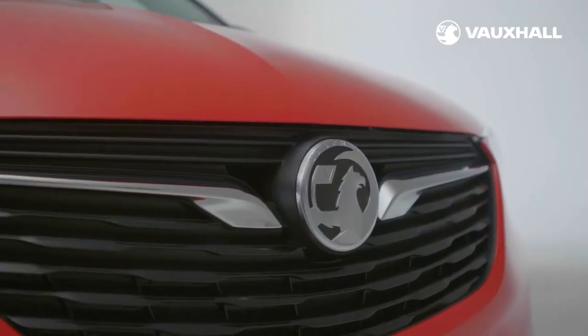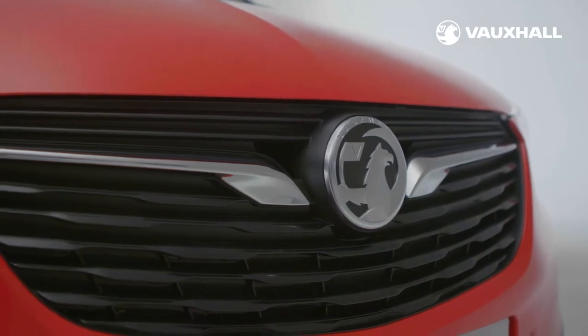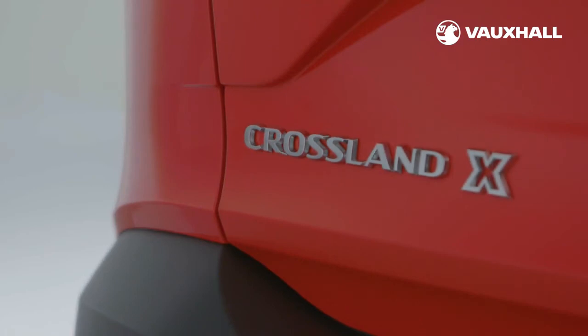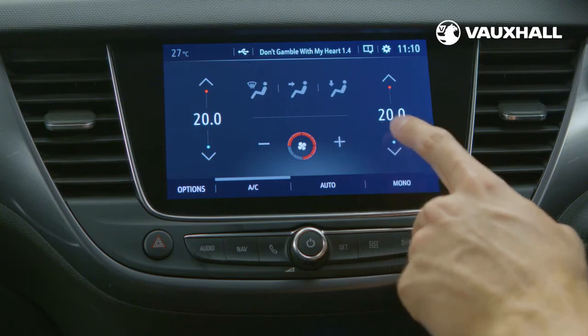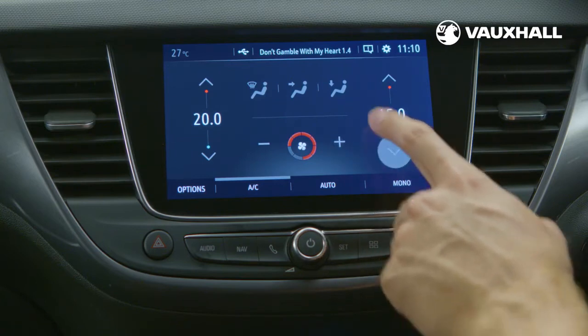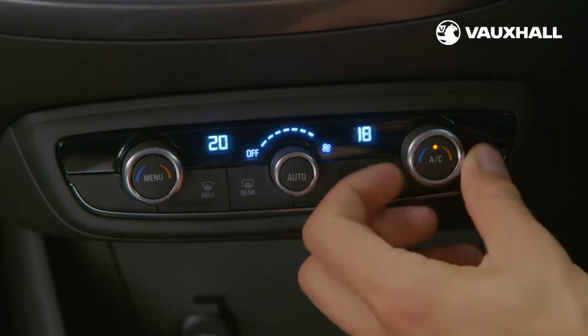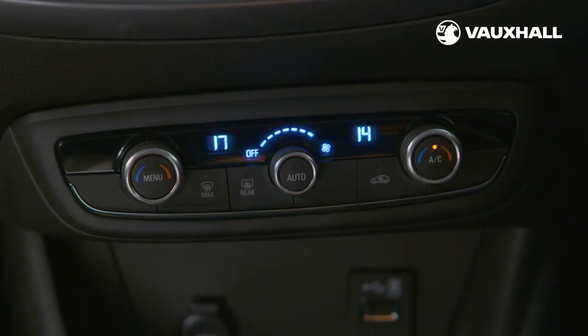Your Crossland X will either be equipped with air conditioning or electronic climate control. Electronic climate control can be controlled in two ways — by using your touchscreen or by using your dials. Here you can adjust the heater, air conditioning and fan speed to your chosen temperature. There are two temperature settings so you can have different temperatures on each side of the car.